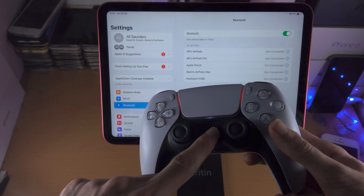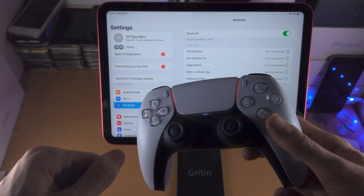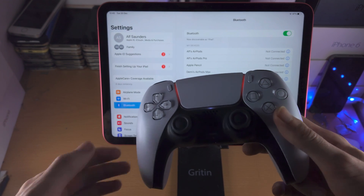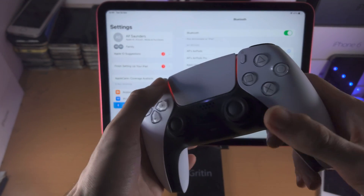From here you're going to long press the PlayStation button until you see the controller is on. We then need to place the controller into pairing mode — we do this by long pressing the PlayStation button and the Share icon at the same time.